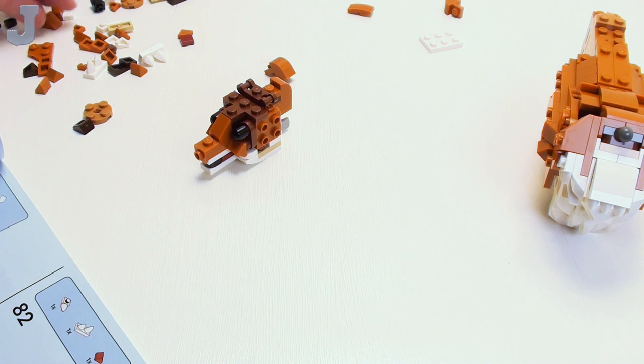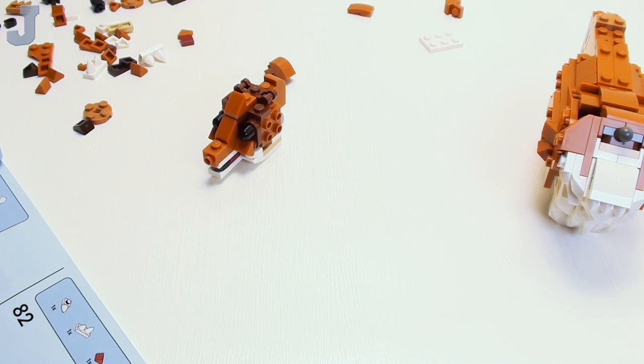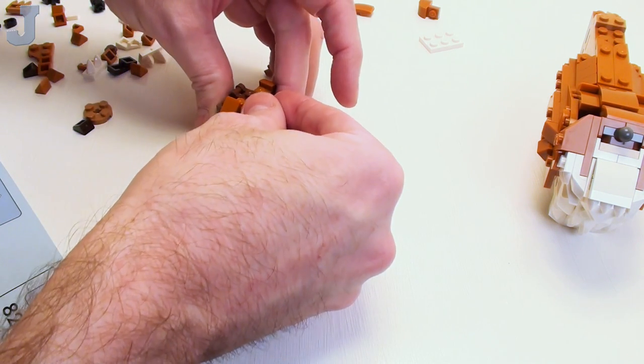Too bad the girlfriend wasn't interested. She's told me, don't give me any LEGO flowers. I'm like, okay — they won't die, but alright.